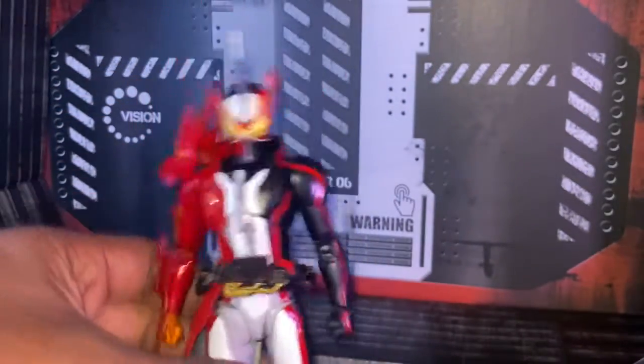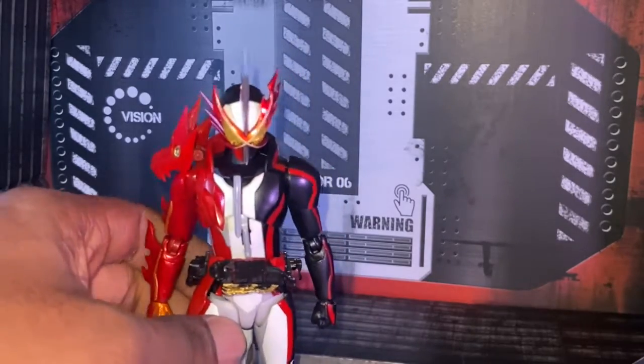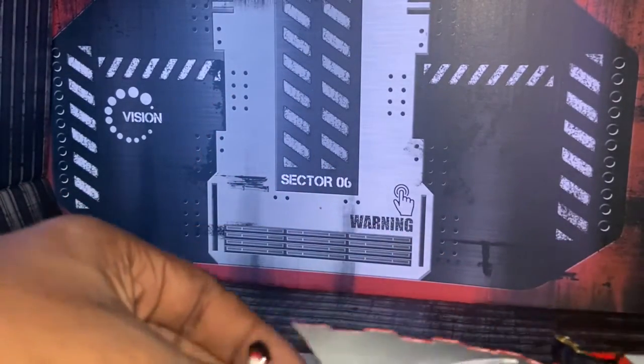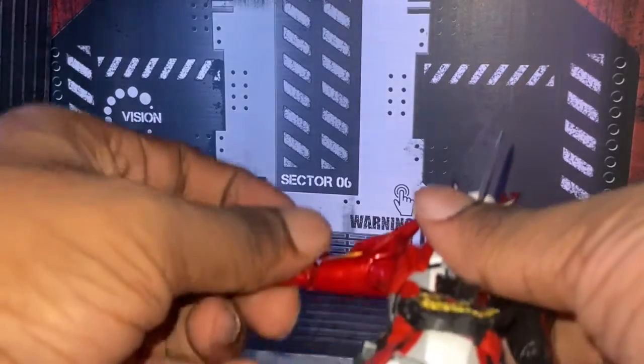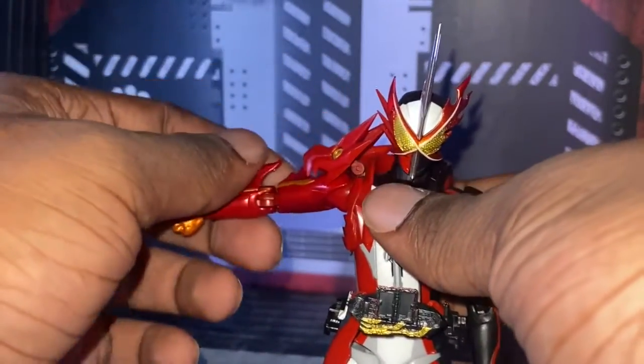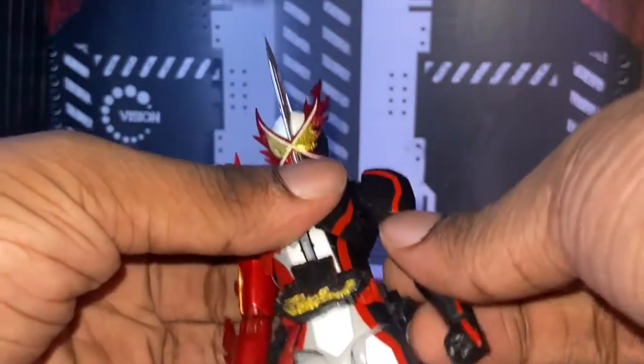Hey Starbush, if you're watching this, buddy, DM me, because I found a figure that's way worse than Full Power Goku. Oh God, Tamashi, really? This is how far his arms can go relative to how far he can go due to his stupid dragon being right there. Yeah.